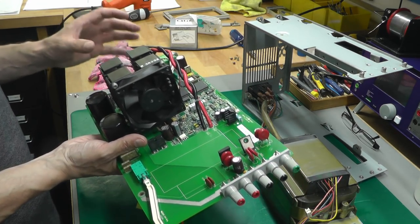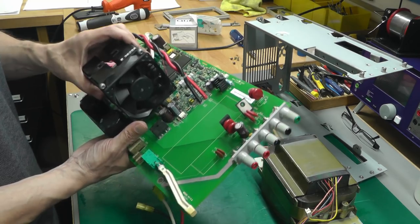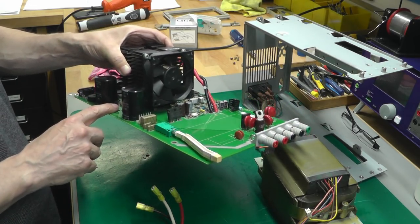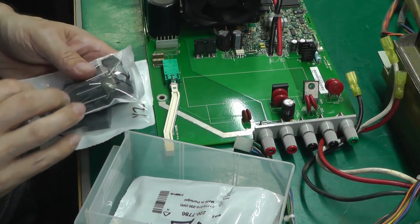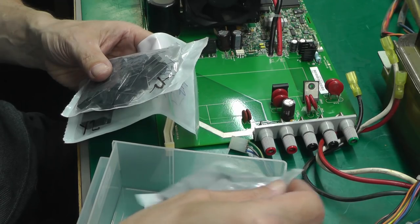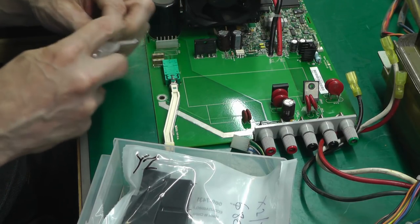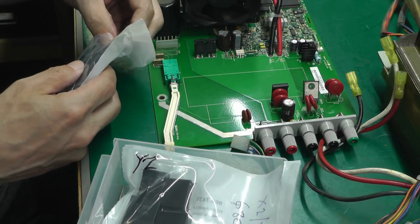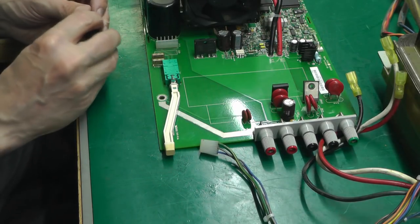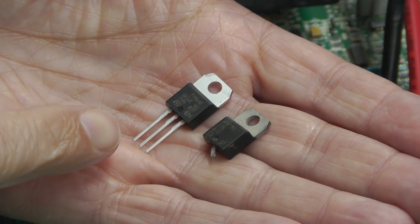I'll leave the power supply board overnight in the warm workshop before attempting to put power back in, but there's plenty to do in the meantime. I'll change out this Y capacitor here — the 100 nanofarad one — so that's the Y cap removed. Looking through my stock, I'll go with one of these X2/Y2 class capacitors; it's a slightly smaller package but perfect to go in place of the original X2 class cap. I'll just bend the legs a little bit and it's the same 100 nanofarad value. There we go — fitted perfectly.